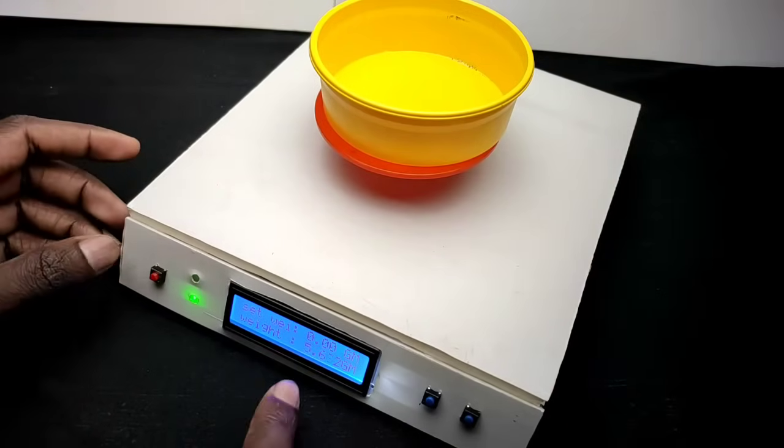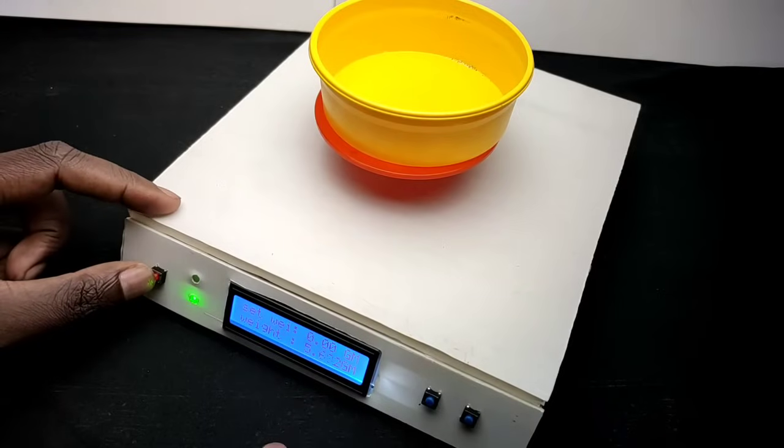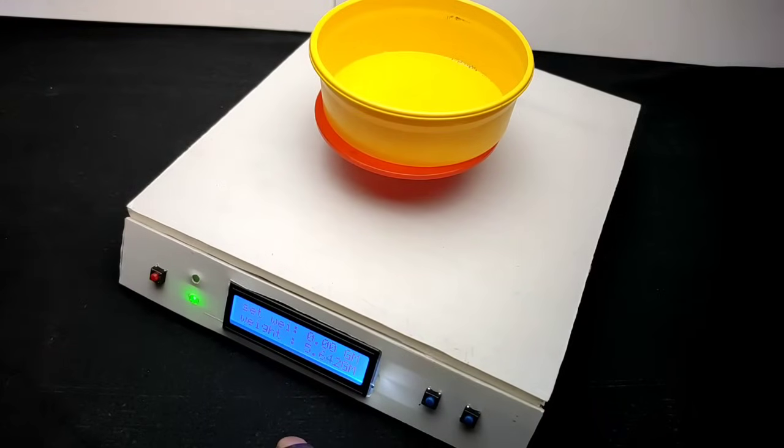The bowl reads 5.7 grams. We need to tare that to zero, so I press the tare button. You can see 'tare complete' and the weight is set to zero.